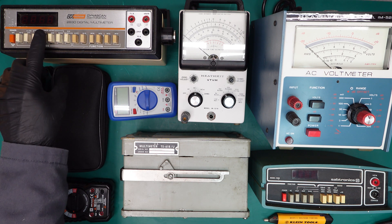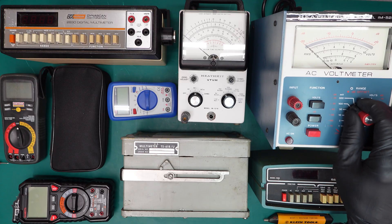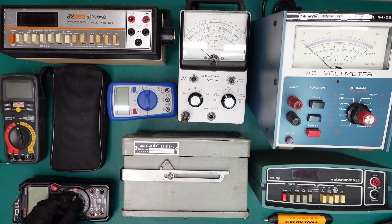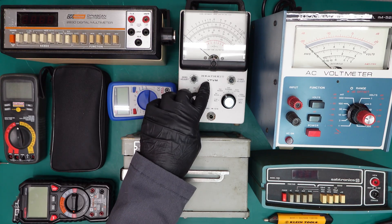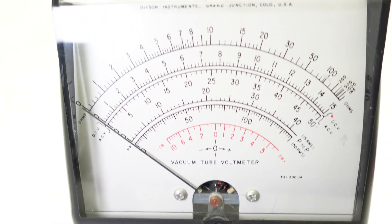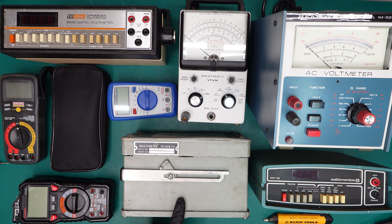Something else in common: you'll see on these meters we have push buttons. These meters have dials. They all have some form of dial and push button, which is used to select the range you're going to be testing. Newer meters have a feature called auto-ranging, which allows the meter to automatically range based on the component or circuit being tested. We also have something called a VTVM — a vacuum tube volt meter — which contains vacuum tubes, and this one in particular has the coolest and smallest vacuum tube I've ever seen.